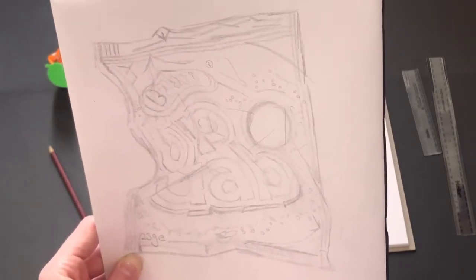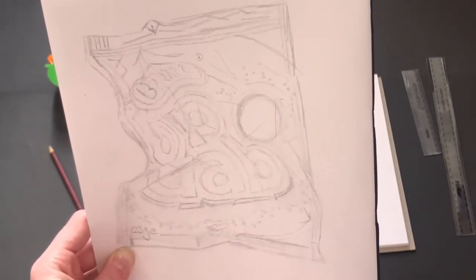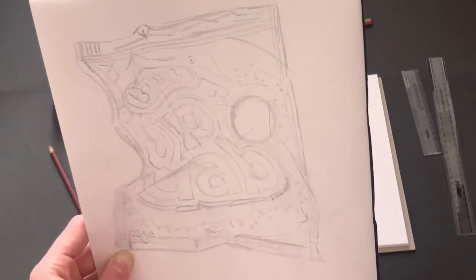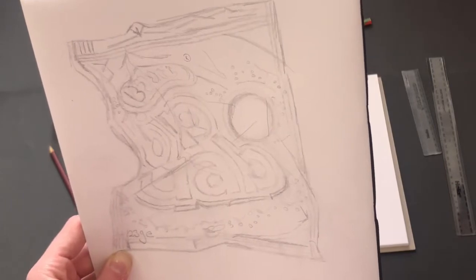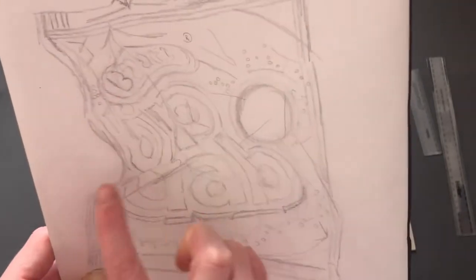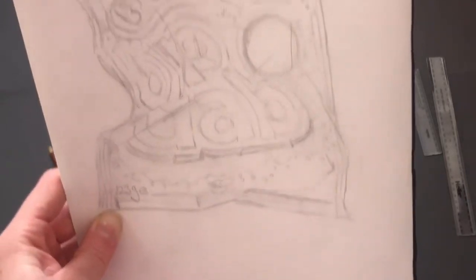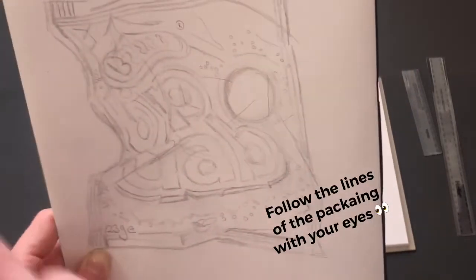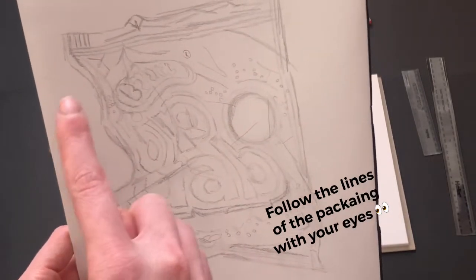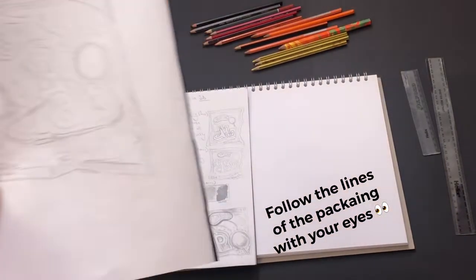When you are drawing your crumpled packaging, you need to make sure you really look at the shape that you're drawing. I've got a really wonky lined shape around the outside — if you ignore anything in the middle and just look at the lines around the outside, that's the bit we are focusing on first. Follow the lines of the packaging with your eyes. Don't focus on any inside details, just focus on those lines around the outside.